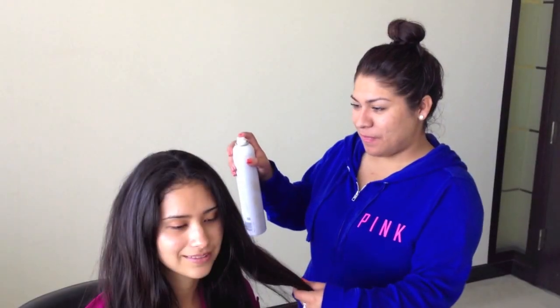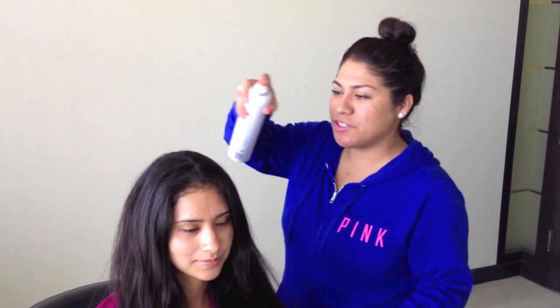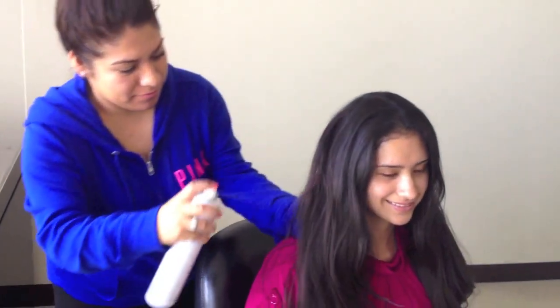Marisela here will be trying this on so you can see that she can touch it and it won't have white stuff on her hair. So now we're just going to add a little bit to her hair — just a little. She doesn't want a lot. My hair is dry, so it's going to give me a medium hold.